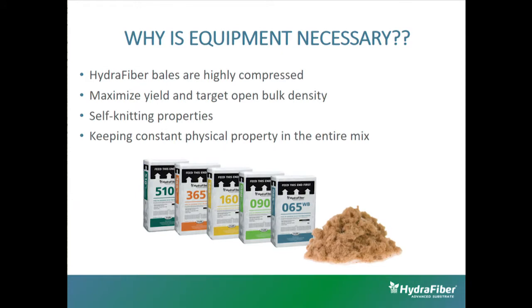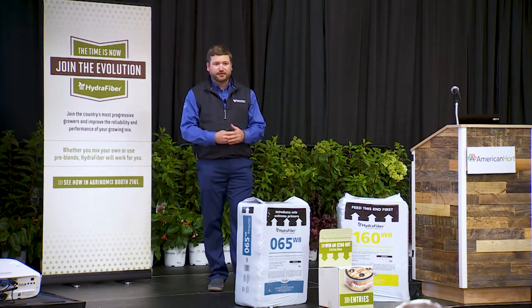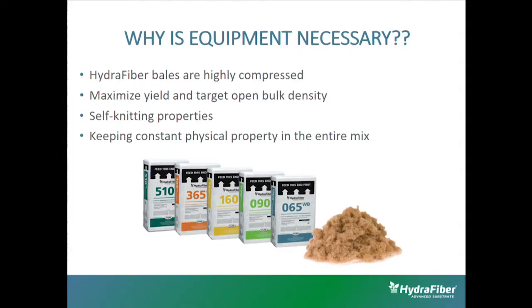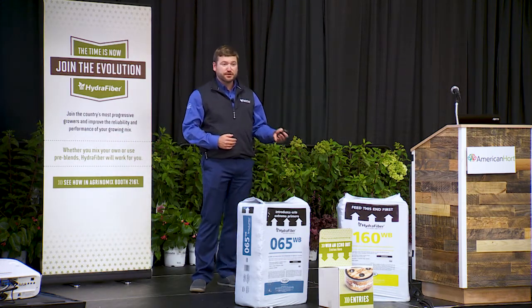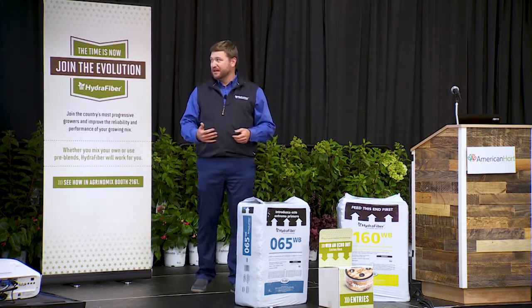There are four main reasons why you need equipment. The main one is that hydrofiber is highly compressed — one of these bales is compressed 13x. If you just throw it on the ground and try to step on it, you're really not going to get out of it what it's designed to do. That leads into the second point: yield. You need the equipment to get the maximum yield and bulk density we're guaranteeing. One bale will yield just over one cubic yard of loose material, so we have to have the equipment to get that loft out of it.